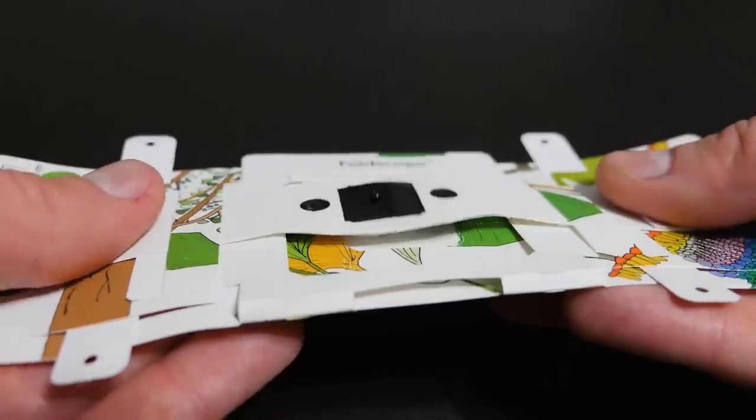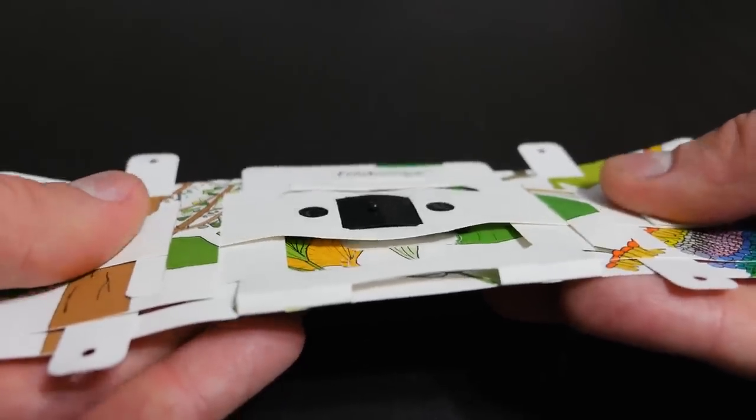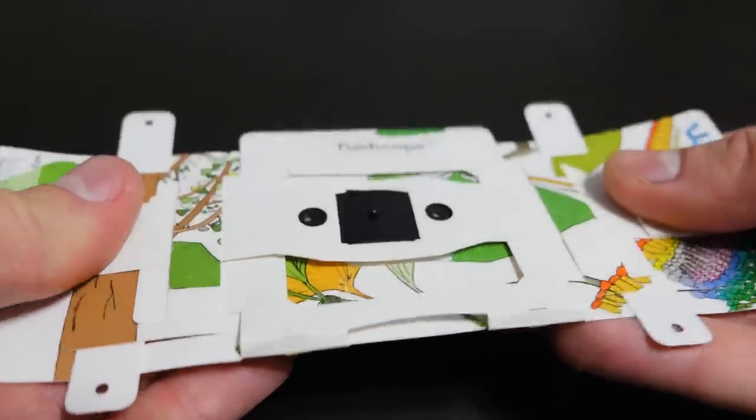One way we do it with the Foldscope is to have the lens attached to a piece of paper that flexes. You can use your thumbs to stretch or pull this piece of paper with the lens — that's how you focus.